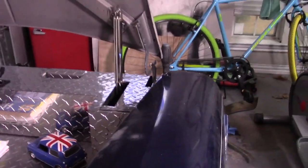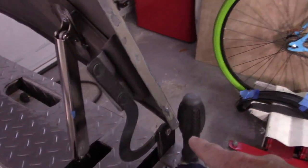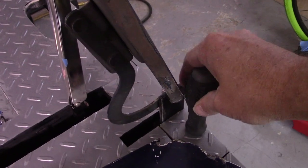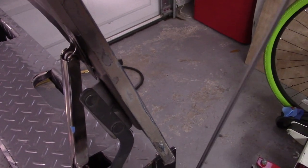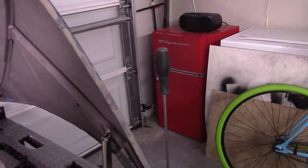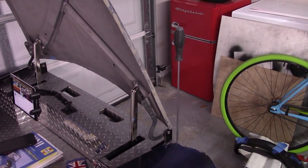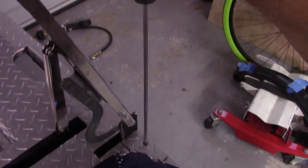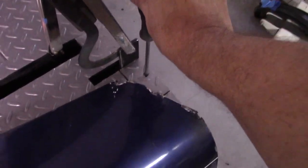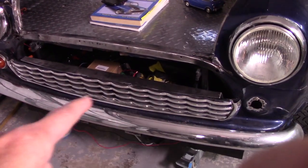There's one tool I couldn't figure out where to locate — this long screwdriver right here. It's the long screwdriver you need when you have to reach that dadgum radiator lower hose. It's so long I couldn't figure out where to put it, so I drilled a hole straight down and it stows nice and clean right there, out of the way, doesn't hurt anything.